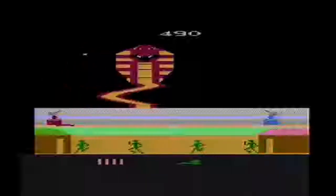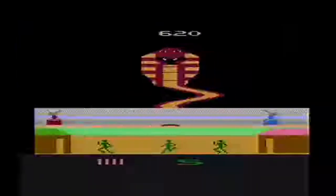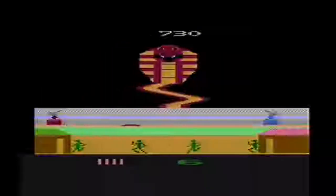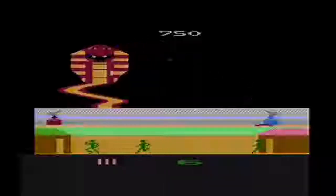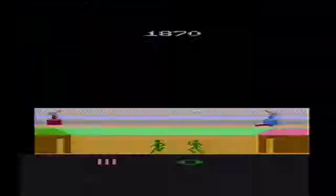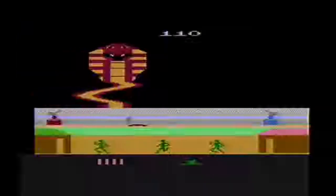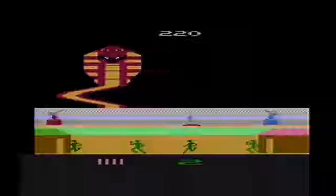In order to take the fight to the cobra, you must pilot your atomic-powered force shield to one of the gun emplacements on either the left or right of the screen. Once there, hold down the red button on your paddle controller, which will fire a shot. If you continue to hold down that red button, your atomic-powered force shield will remain locked in place at the gun emplacement. While locked in the gunner position, your paddle controller will no longer maneuver your shield, but instead control the shots you fired.